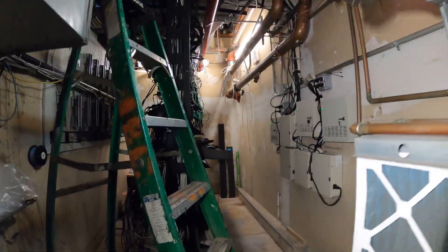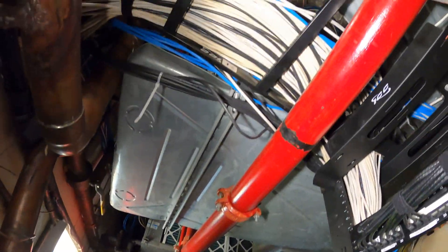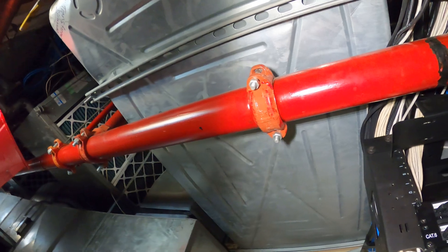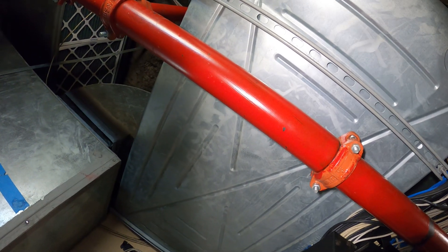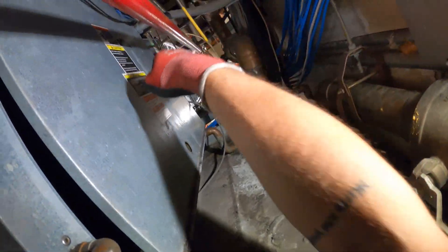Hello everyone and welcome to Jumperman Tech, where we specialize in HVAC DIY. Today we've got a service call for a packaged water source AC unit. Thank you to everyone tuning in.